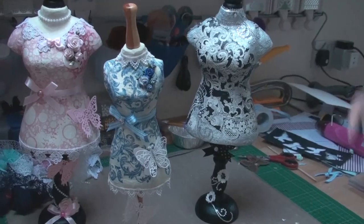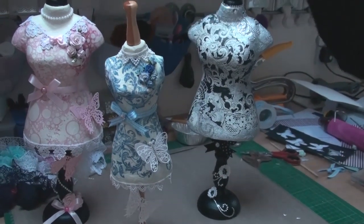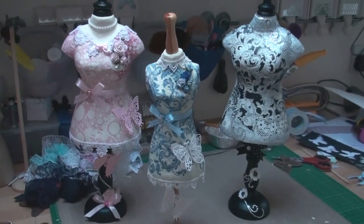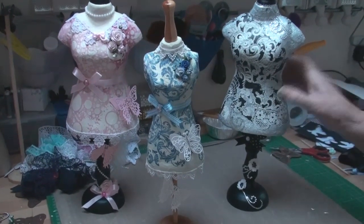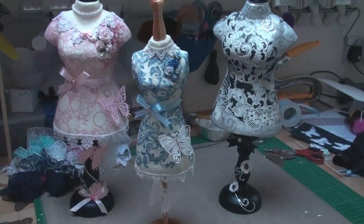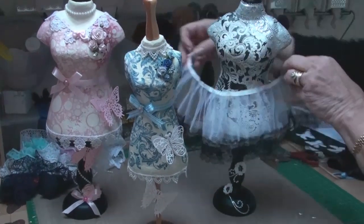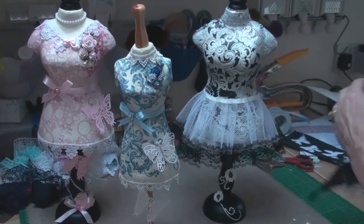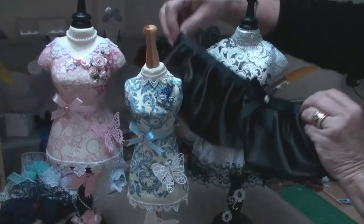So there we have three dress forms. The two larger ones are from a different supplier, but the front one is from Indigo Blue, and for this one I've done a little added extra — I've made her a net underskirt and also a silk top skirt.